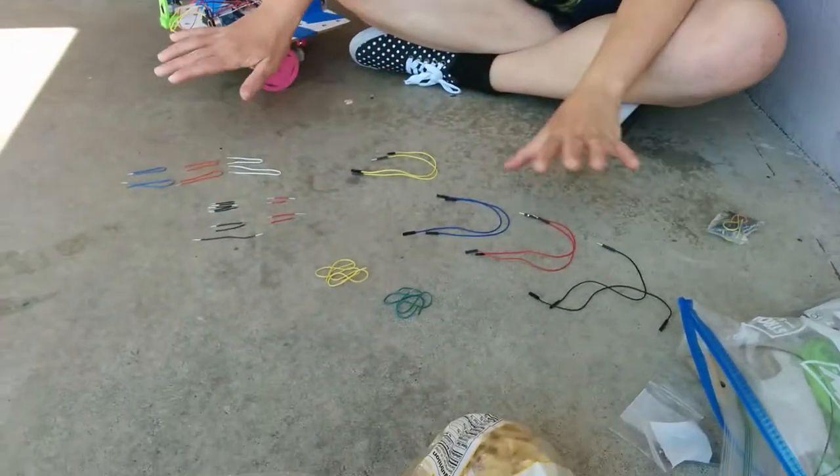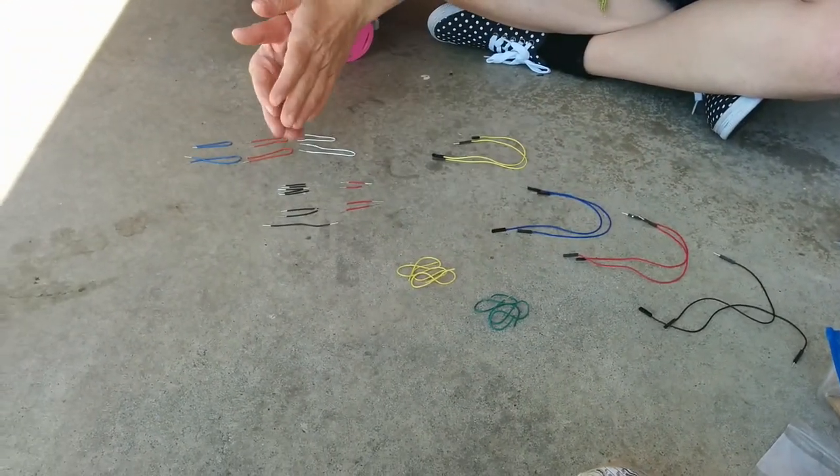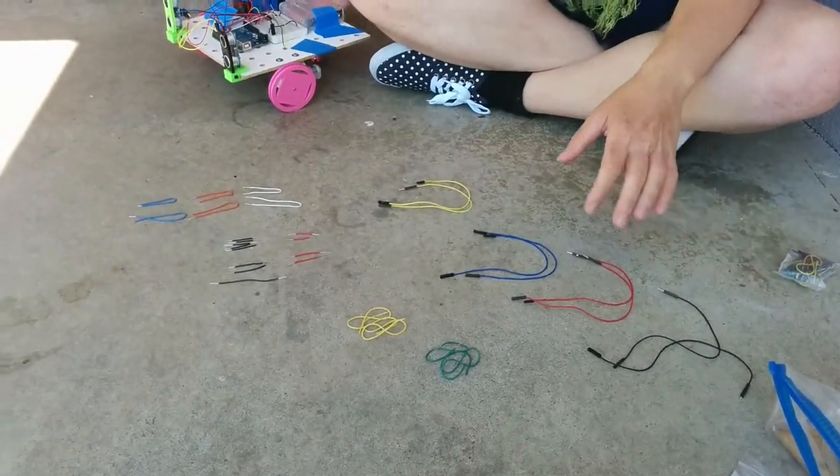Let's talk about the wires. In your kit, you've got a bag with wires — there are two kinds: male-to-male wires and male-to-female wires. The male-to-female wires are for the sonar sensors.